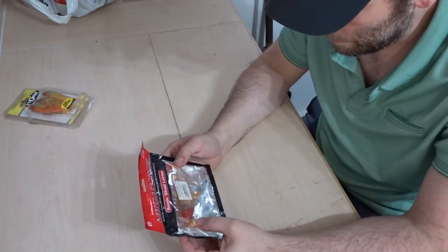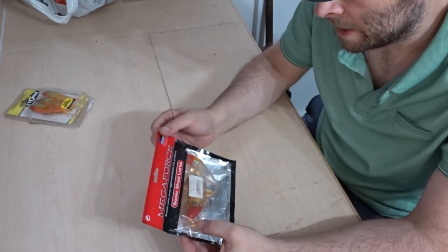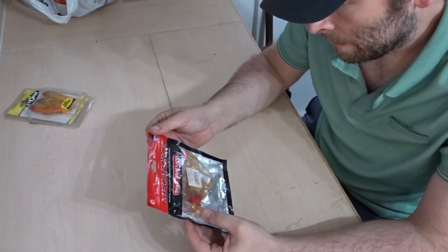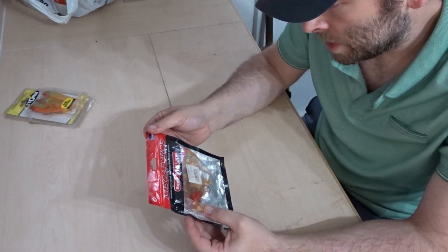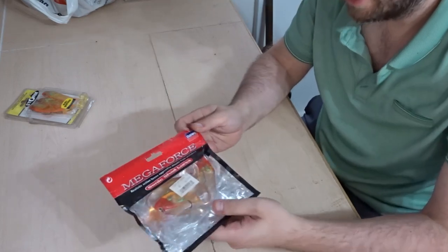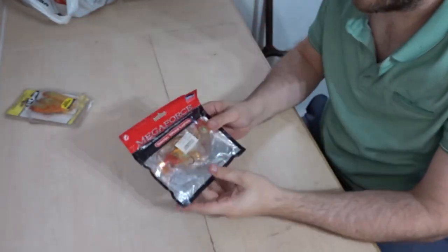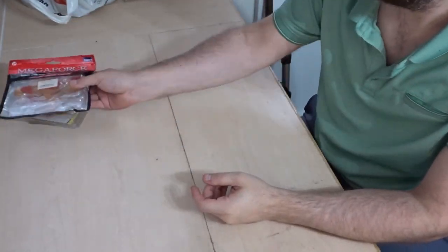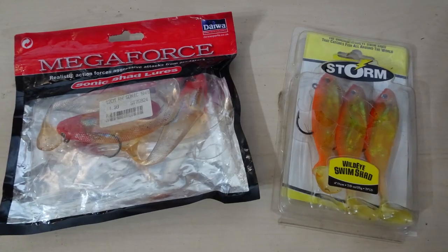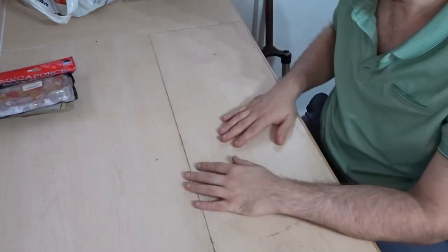I got another pack from the same guy — Mega Force, made by Daewa. Realistic Action Forces, Aggressive Attacks from Predators — Sonic Shad Lures. There are three in that packet, and again they were a pound. So a pound each for the lures — can't really grumble with that.